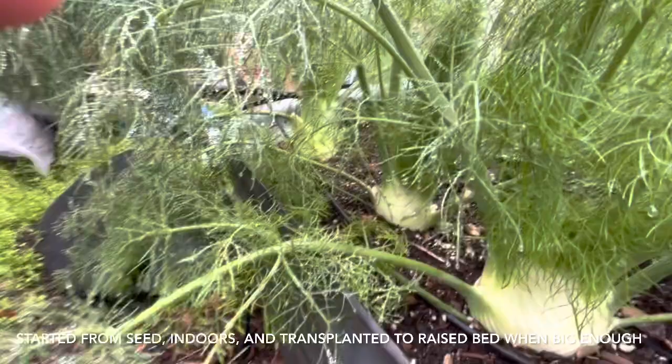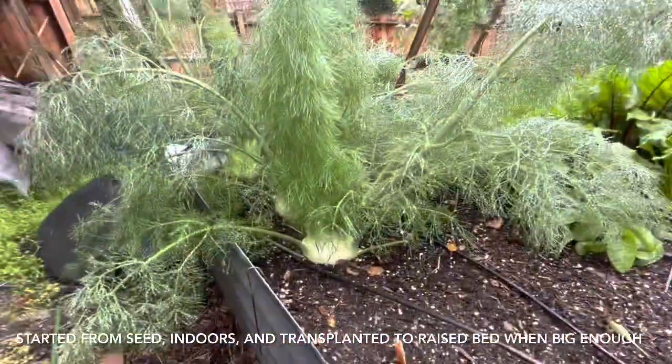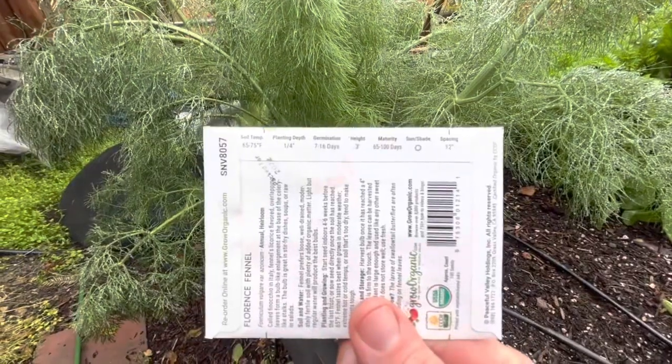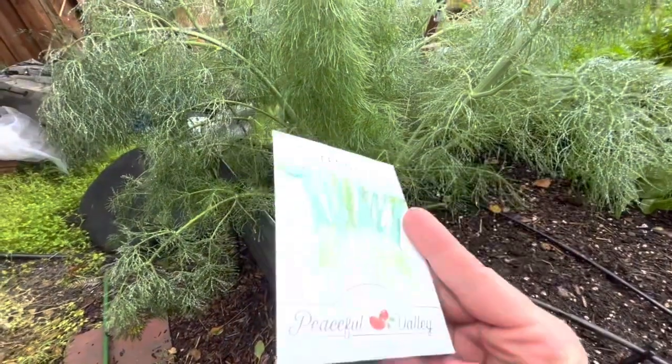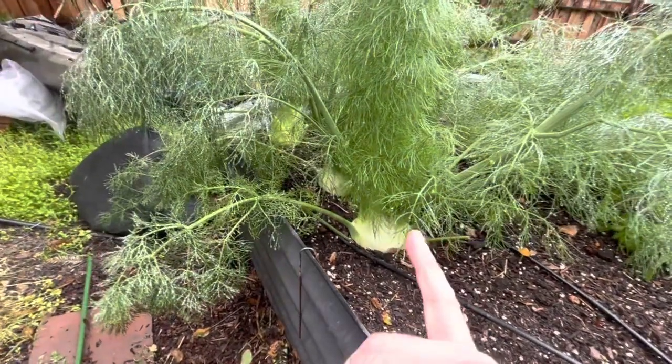I only have three. This has taken a long time — it says 65 to 100 days to maturity, but these have been going for more like four months. These have been going for me over my winter.